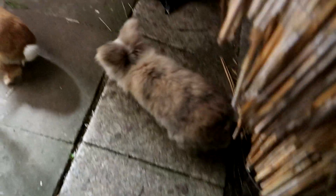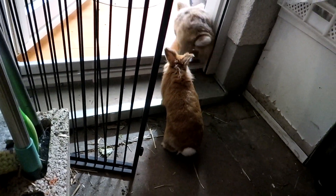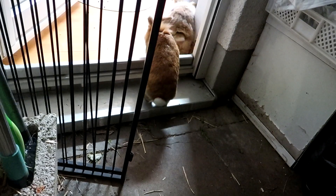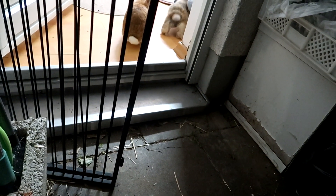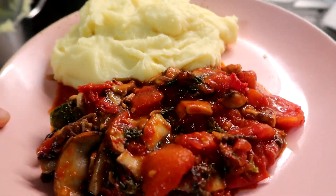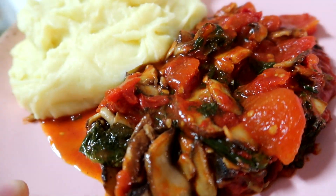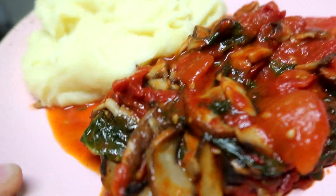Jetzt schauen wir mal, wie es klappt. Lotte wollte gar nicht hüpfen. Bruno folgt der Holly – wow, ich bin beeindruckt. Super. Abendessen ist fertig, und ich finde, es sieht sehr lecker aus: einmal mein Gemüse und der Kartoffelbrei. Guten Appetit.